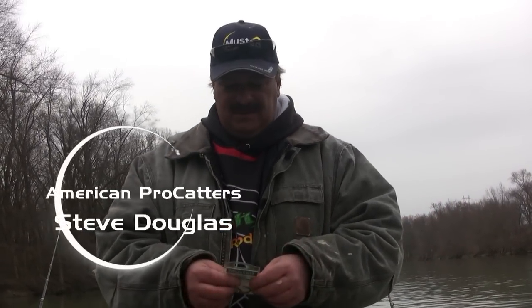Alright, now that we've got all our rods out, we're just waiting on the catfish. I'm going to talk a little bit about some of the equipment I use. We get a lot of requests from my videos — guys asking what kind of rods am I using, what kind of hooks am I using, what kind of line.